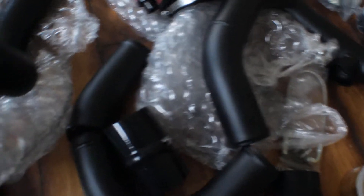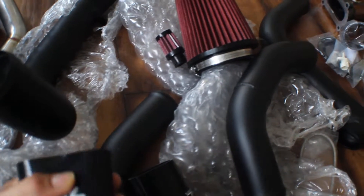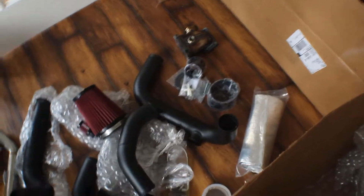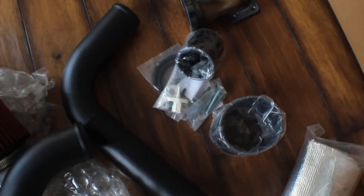One thing to note — if you guys ever purchase this kit, they put the map sensor inside one of the couplings. So keep an eye out for that, because initially when I got it I did a quick check of the boxes without unwrapping them and couldn't find the map sensor, so it was a 'what the heck' moment, you know what I'm saying?